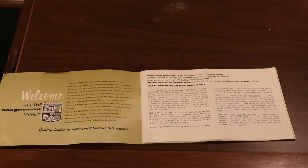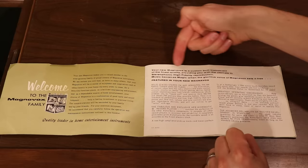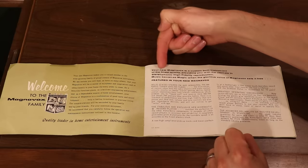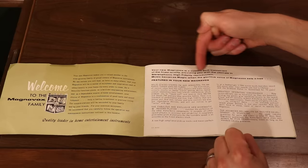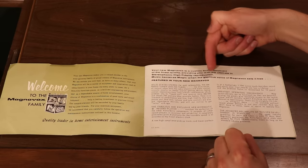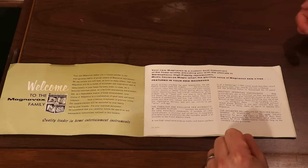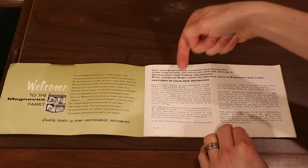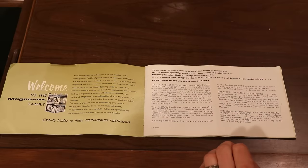We've got a welcome message. 'This is a custom-built instrument of the finest quality, providing you with the ultimate in stereophonic, high-fidelity reproduction. Music becomes magic when the glorious voice of Magnavox sets it free.' Now, we've got solid state here. I was kind of hoping this would be a vacuum tube one, because vacuum tubes are kind of cool. But this is solid state.